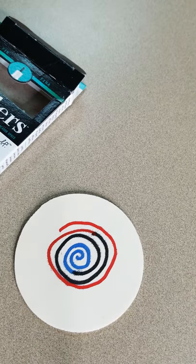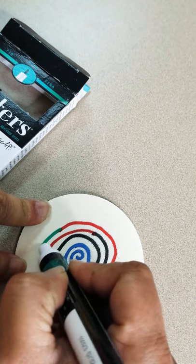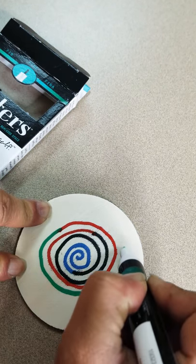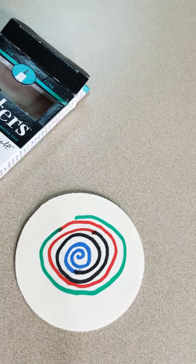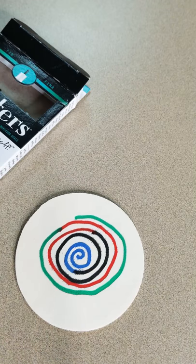Keep in mind — make sure you shake them really, really good before using them. When I first bought these, I didn't shake long enough and the paint wouldn't come out. I thought it was probably dried out or not working, and I almost gave up. But I kept shaking it and shaking it and it works, and I like it.